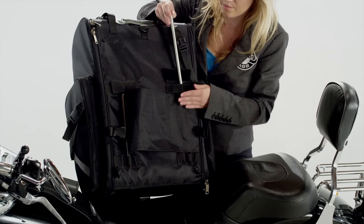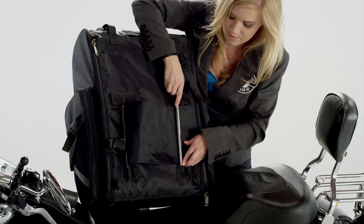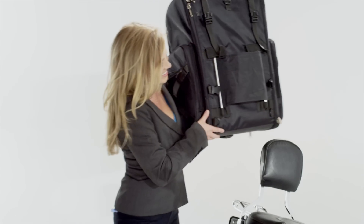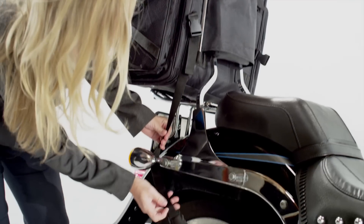Unlike other companies, Viking Bags are equipped with adjustable mounting rods that adjust to your Sissy bars' width and shape. This is something that you would be required to do only once. This bag can go on the luggage rack in seconds and be secured using quick release mounting straps.